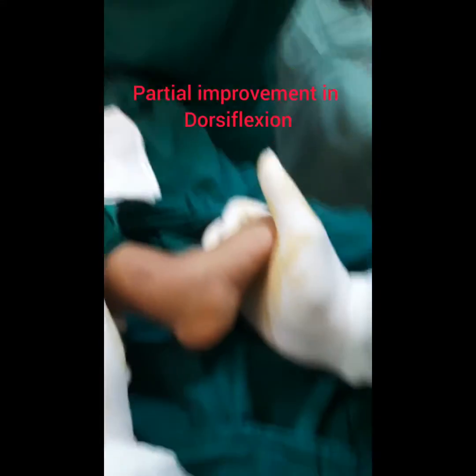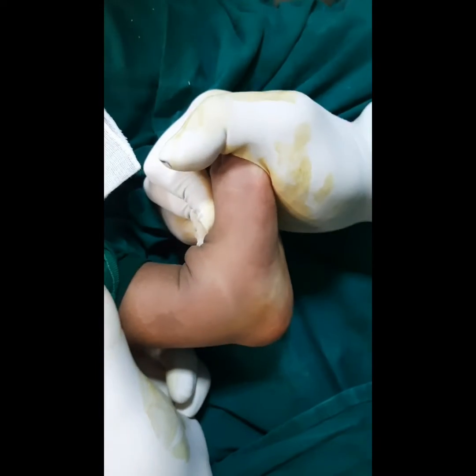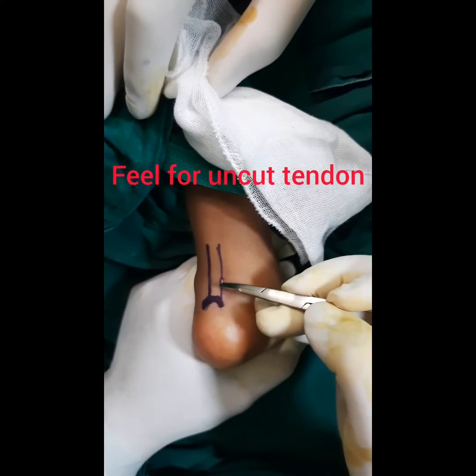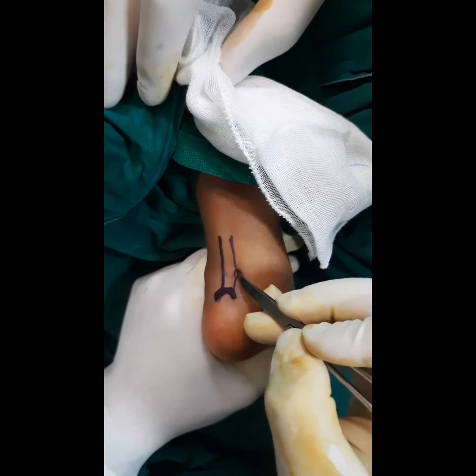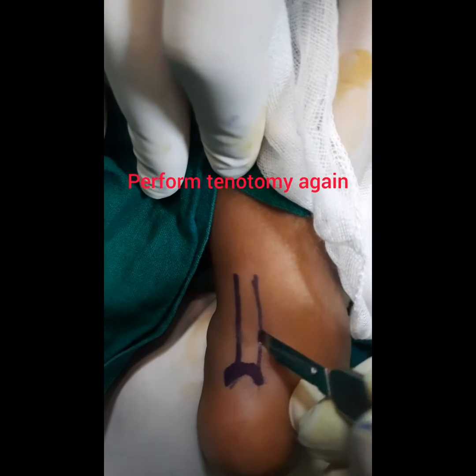In this case we have not yet got full Dorsiflexion, so we are going to repeat the Tenotomy. Pass a small Mosquito to feel the uncut tendon and then redo the Tenotomy.